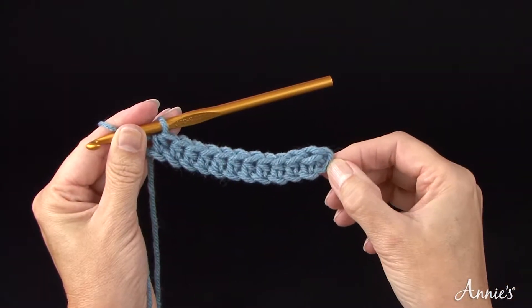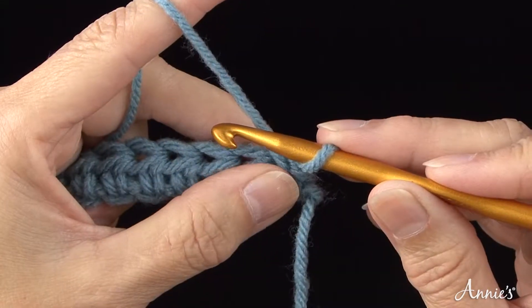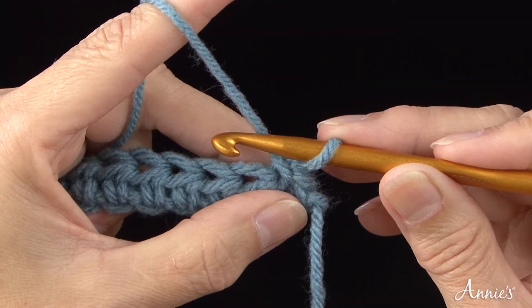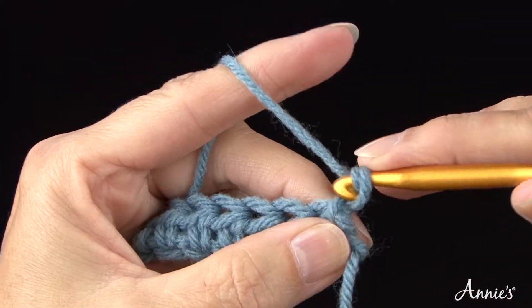Turn your work counterclockwise. To work row two, you need to bring the yarn or thread up to the correct height for the next row. To raise the yarn, chain two. This is called the turning chain.